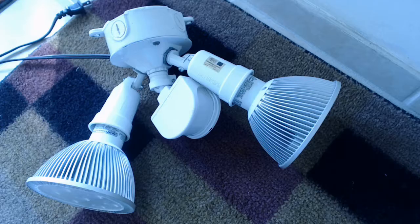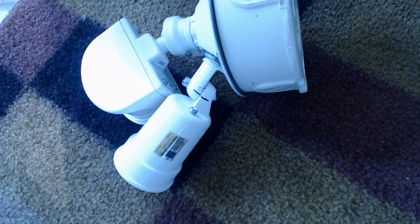Things ain't right. So I pulled the unit off the wall and I'm gonna take it apart and see what I got.